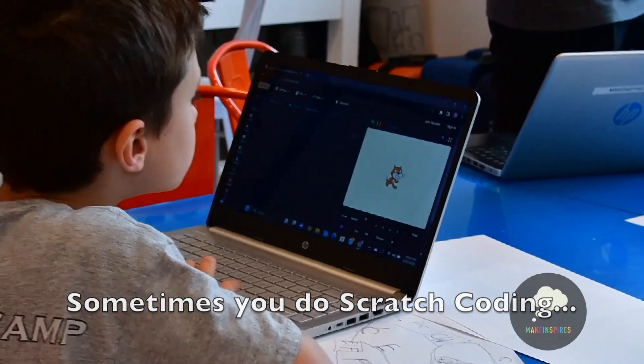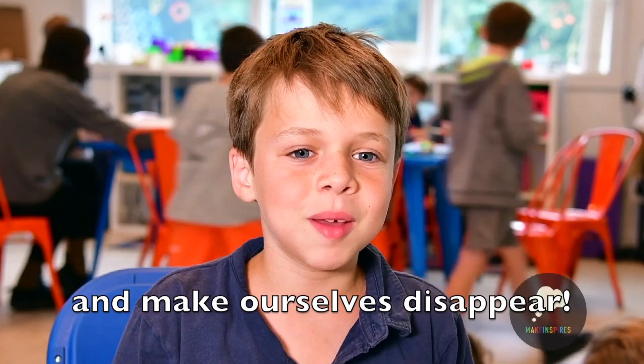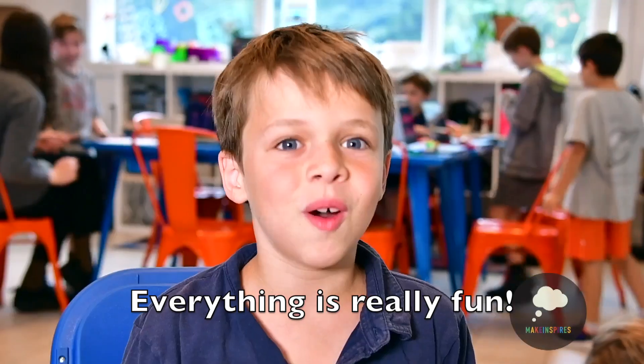Sometimes we can just scratch the coating, we can use the green screen and make ourselves just disappear. We need to print, laser cut — everything's really fun.